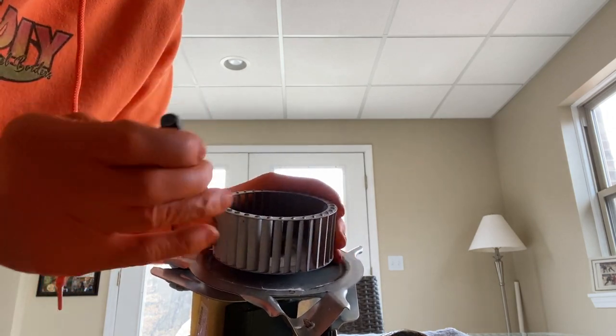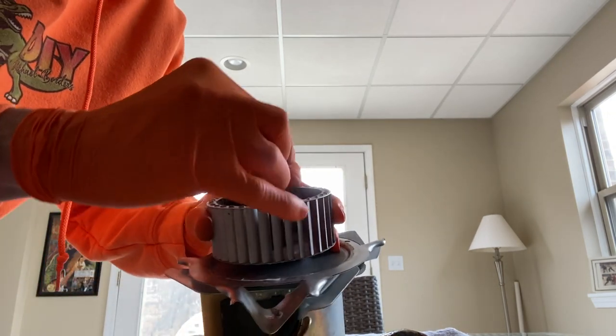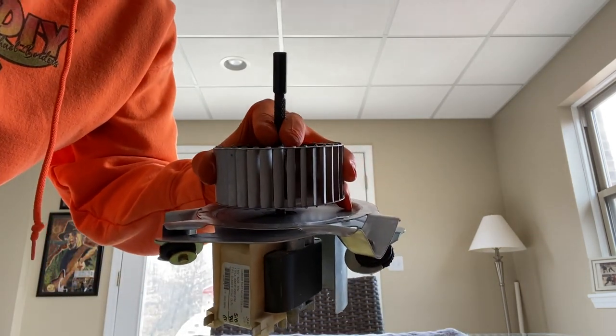If you're having trouble pulling the fan off the rod, I've got an actual nail set tool. Position it dead center on the rod, hold it with one hand, and tap it out with another.